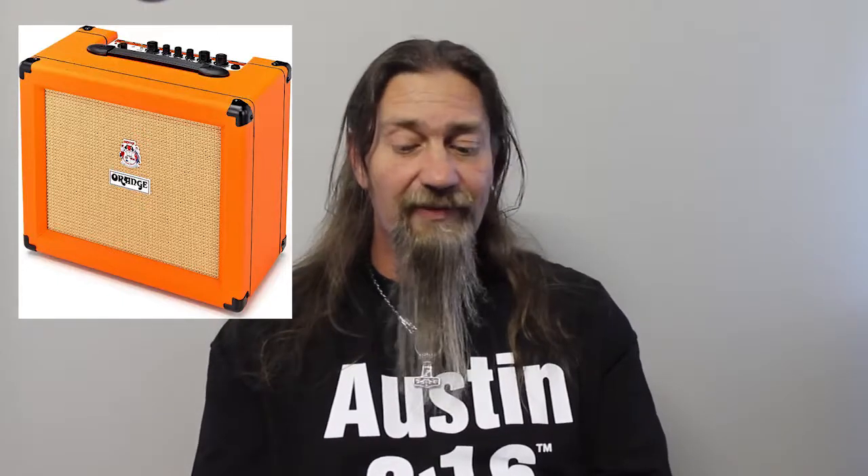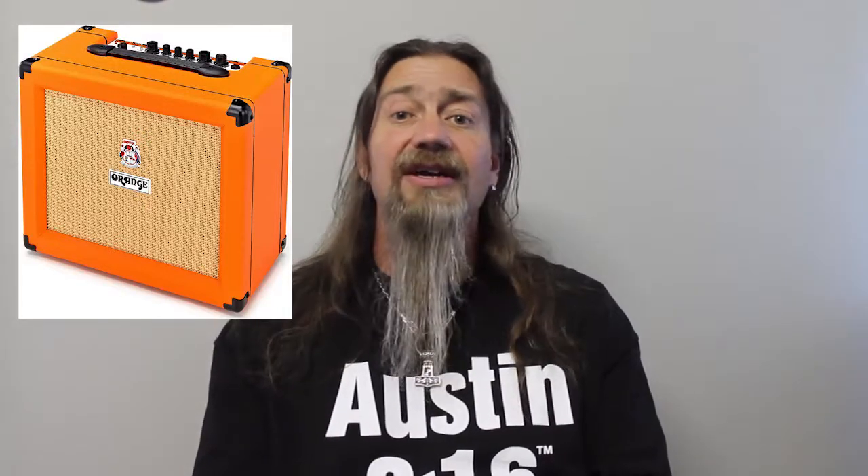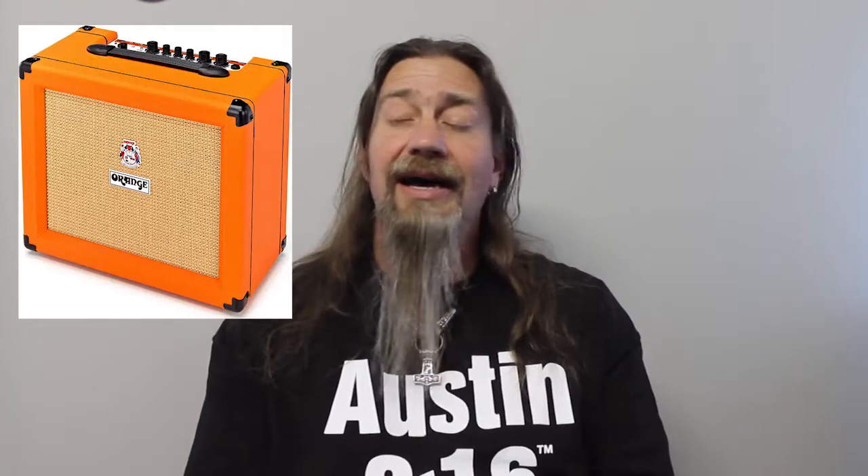Last but not least, we're going to look at an Orange amplifier. Yes, Orange is the name of the brand, and yes, it is orange. It is the Orange Crush RT35W — the '35W' of course means 35 watts, making it the loudest watt-rated amp we're looking at today. It's a killer amp — it sounds great, has reverb built in, a tuner built in, and it really does sound awesome. If you're not a big fan of the orange cabinet, which is their hallmark and trademark, you can get a black version. But for my money, Orange amplifiers need to be orange. A fantastic sounding amplifier, once again just under that $400 mark.